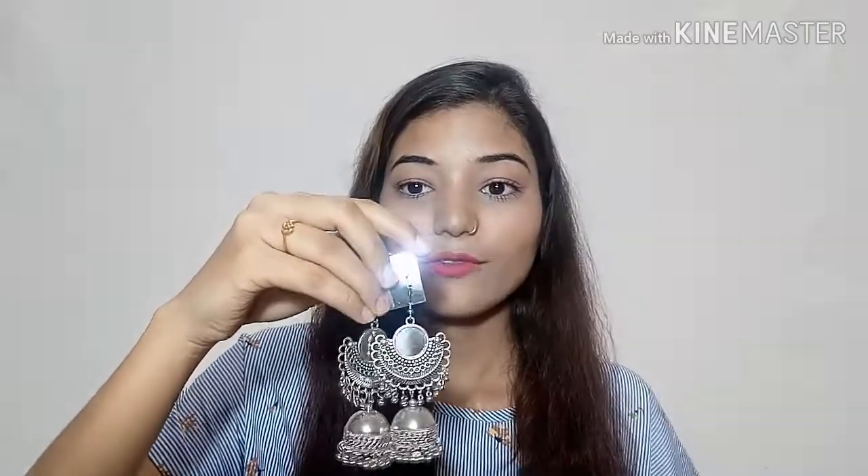As you can see these boxes, I have purchased earrings from there. I have mentioned 3 earrings and I just want to show you them. Just as you can see these earrings — like these earrings you can see.